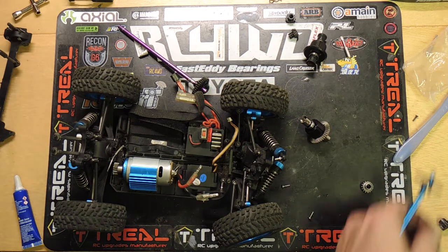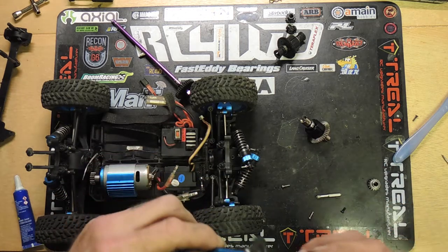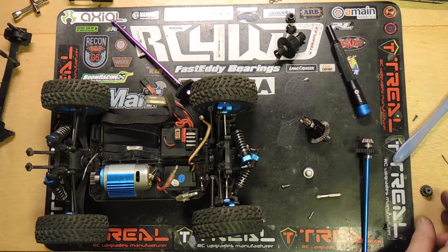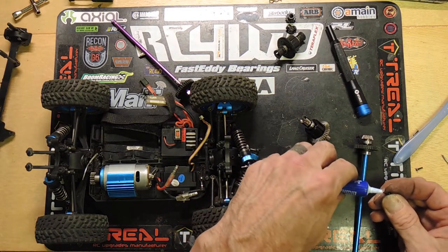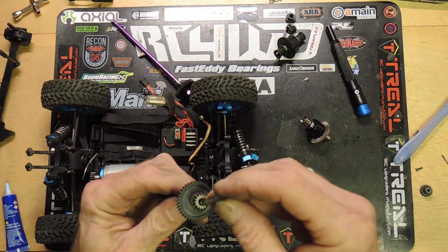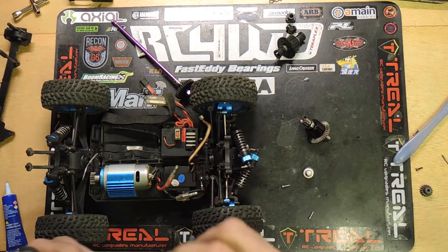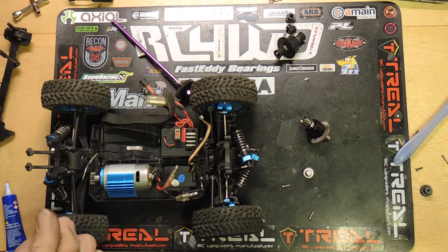We have one more Phillips screw. Let's grab some thread lock. The differential replacement is a really easy project — it's nothing to be afraid of. It's a matter of just cracking this thing open, having the right stuff to do it all, and of course the parts. Okay, that's nicely seated. Double-check the other one for tightness — should be good.